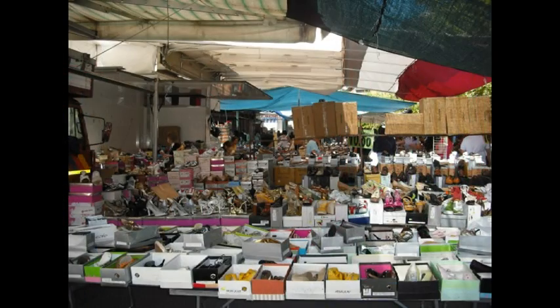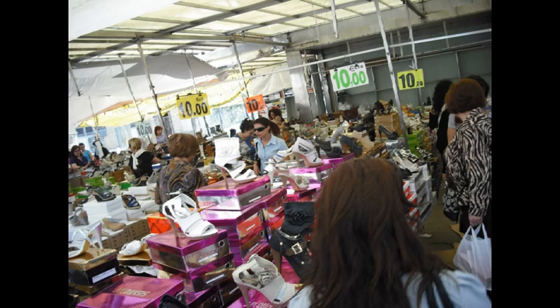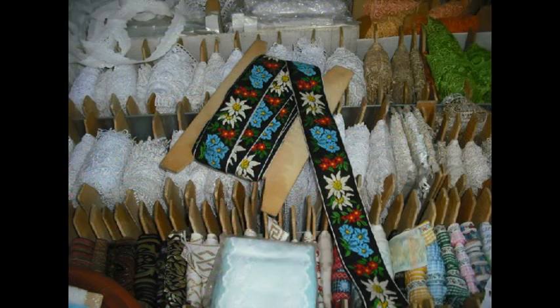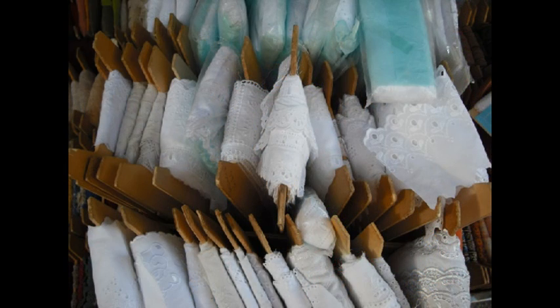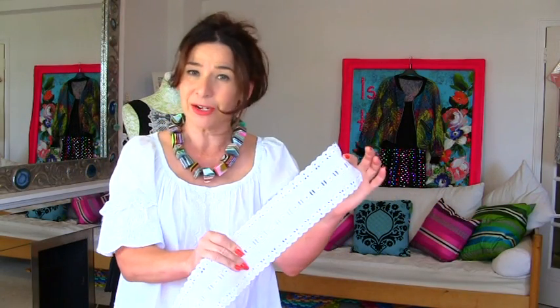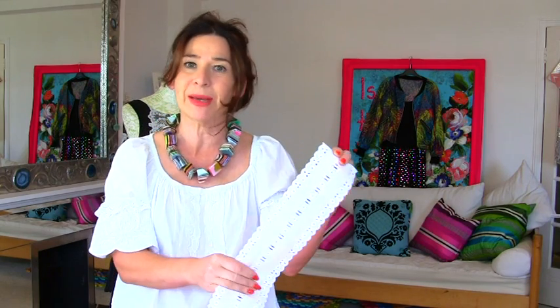The last time I was in Italy I was in an area called Casino and the whole town becomes a shoe market on a Saturday morning. But there's a little bit near the car park where there's a brilliant haberdashery stall and they sell top, top quality broiderie anglaise, laces, and buttons. So I'm going to use some of that today — it's really precious to me but I'm going to use it on my special Marimekko dress.